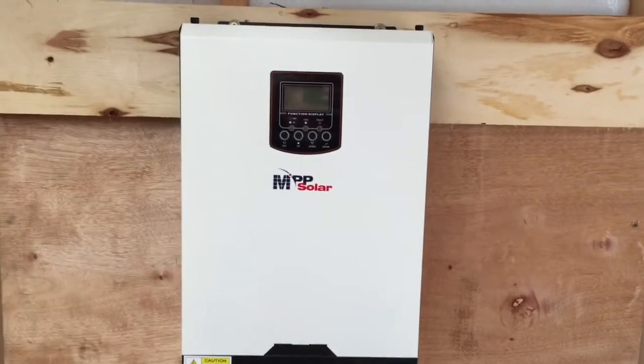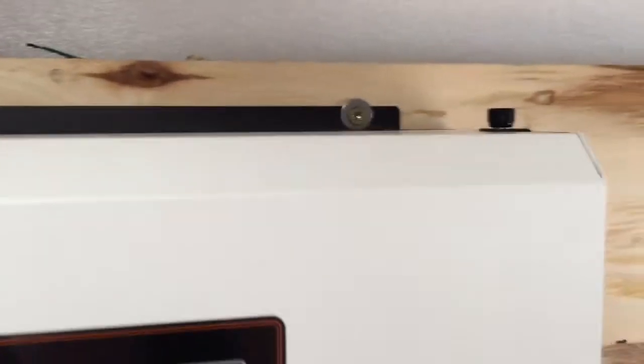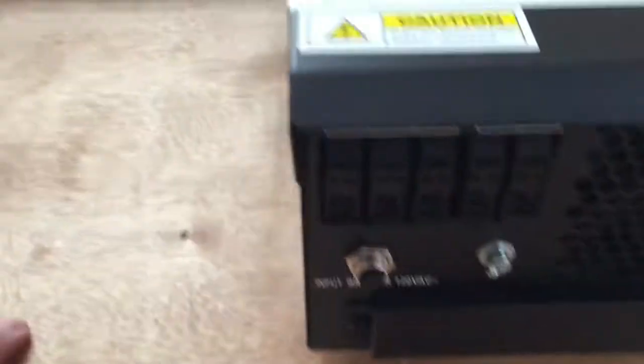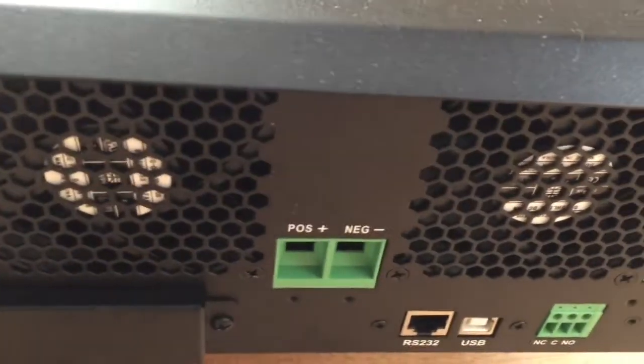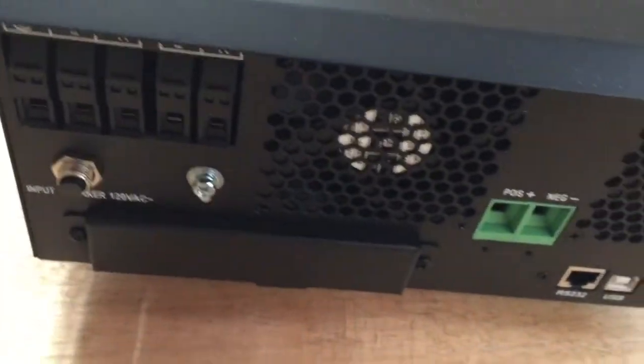We've got the MPPT up. The only thing I don't like about it so far is how it mounts — it's on two screws only. Looks like there is an input, positive, negative, PVN. It shouldn't be too bad; we're going to try it. Not sure I'll get to it today though, because I am sweating like you wouldn't believe. It's humid today.